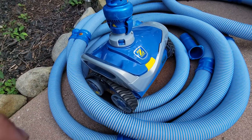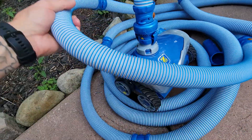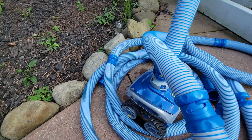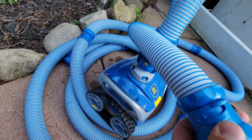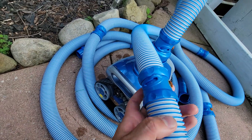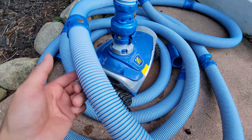The only thing I noticed that's bad about it is the sectional tubing that it comes with. Every time you click them together and pull it out of the pool, these things — you turn and twist them to interlock — you're constantly fighting them. Every time you pull it out of the pool they would untwist and pop off. The most annoying thing I've ever had to do.